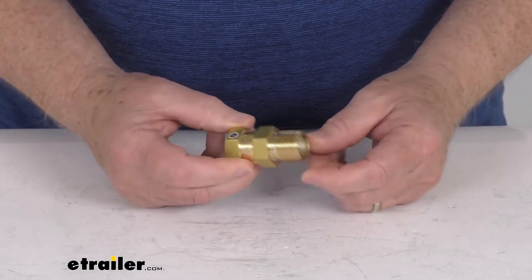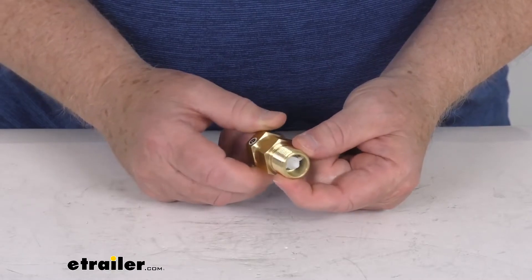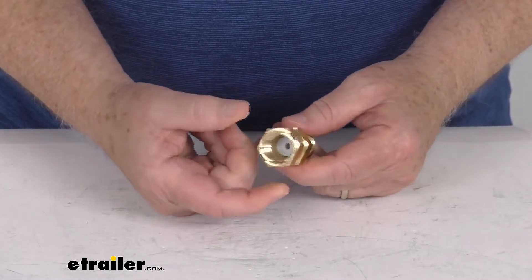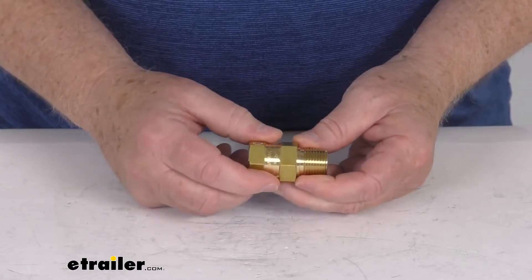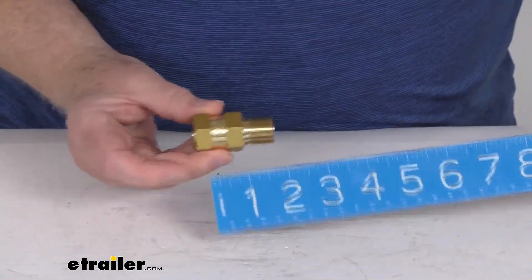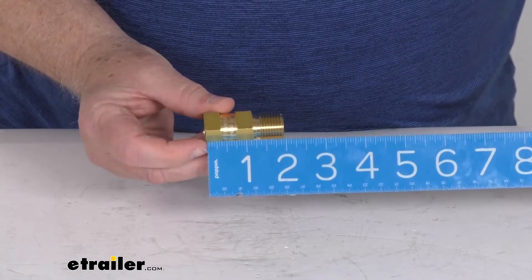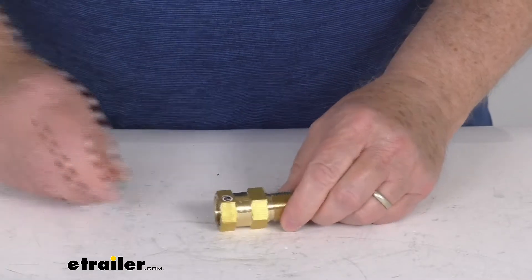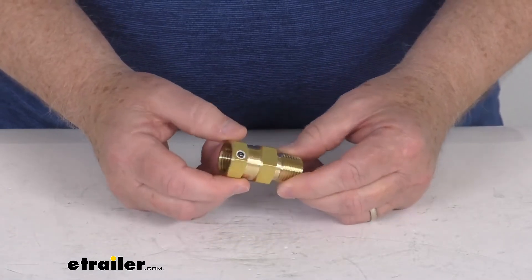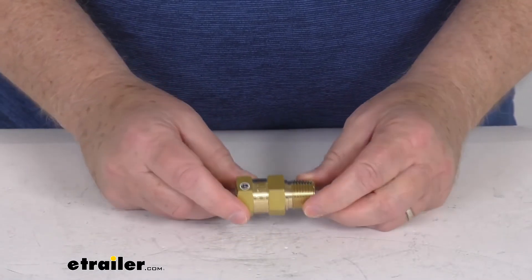A few specs on this: on this end it uses a half inch male pipe thread fitting size, and on this end it's female half inch pipe thread fitting size. Overall length on the whole valve is going to be right at two inches. But that should do it for the review on this RV half inch brass check valve for your freshwater systems.